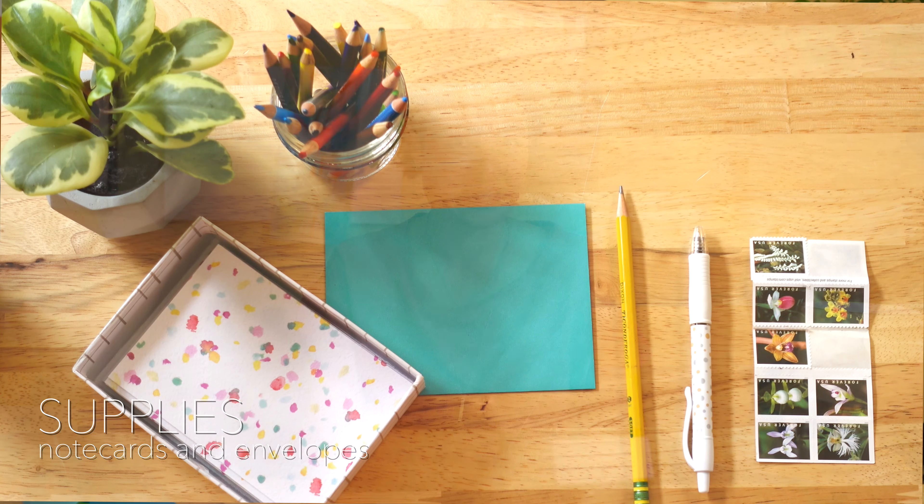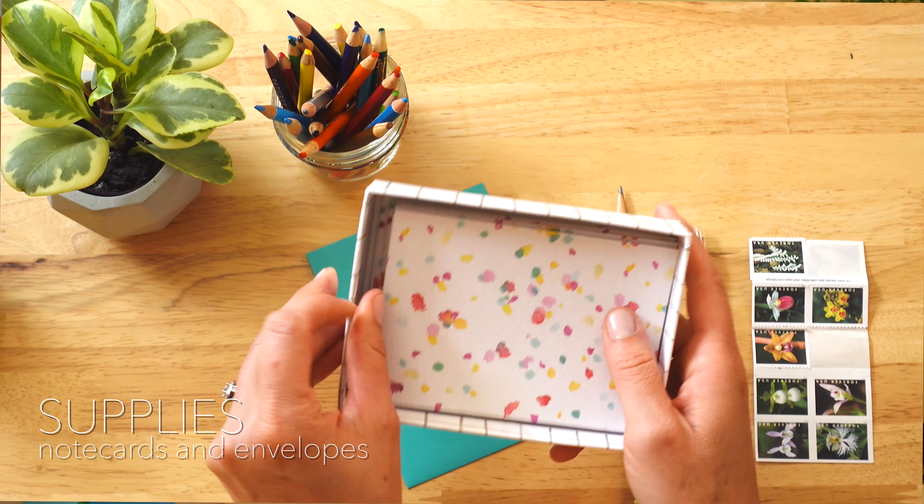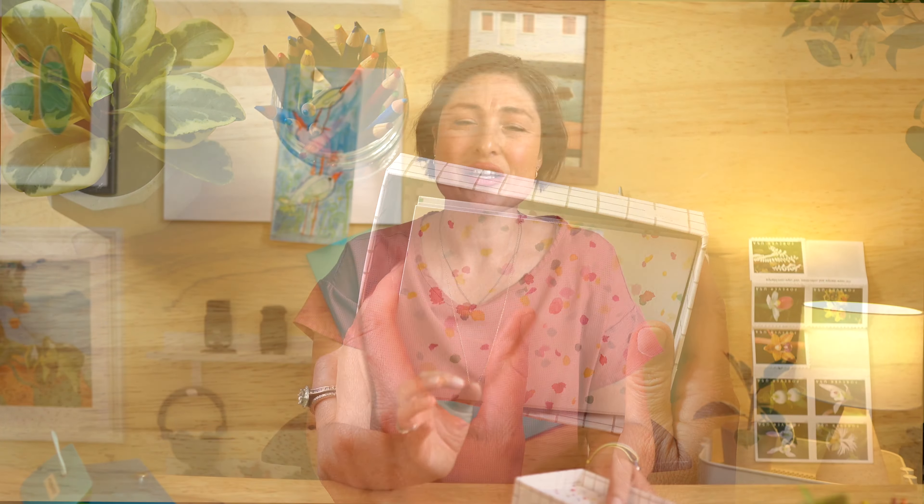Don't worry if it's well into your school year — you can totally implement this at any time. And the best part is this works with any grade level. First things first: supplies. You're going to need a big old box of stationery cards and envelopes. Make sure to get enough for each student plus at least five or ten extra, because students sometimes make mistakes on this assignment.